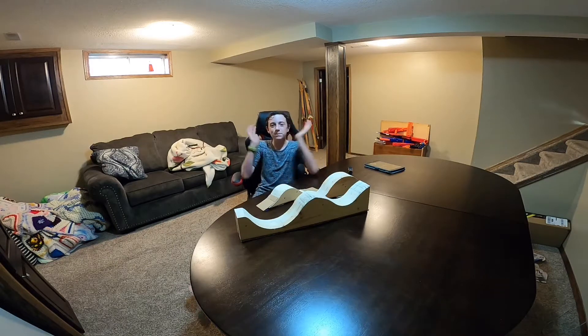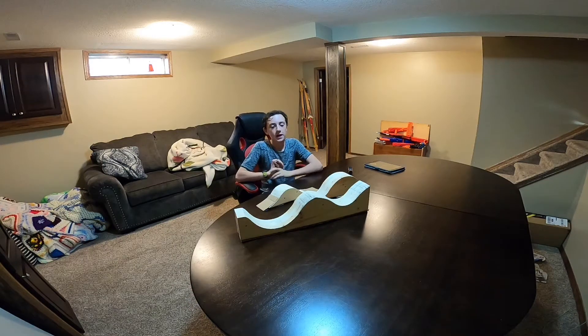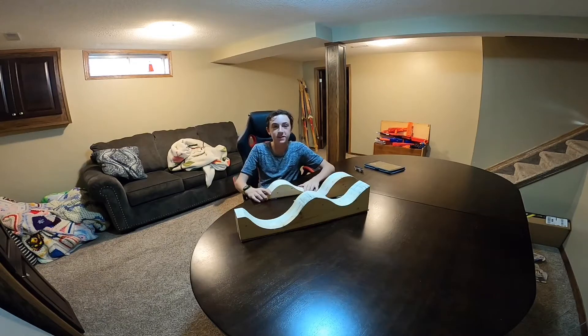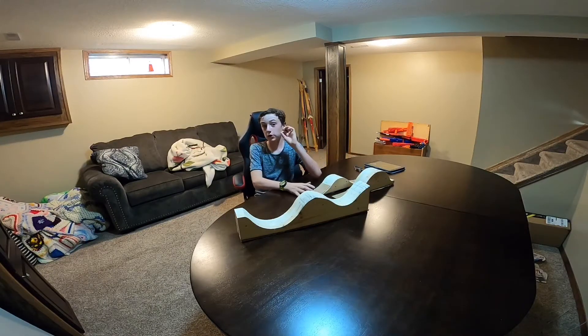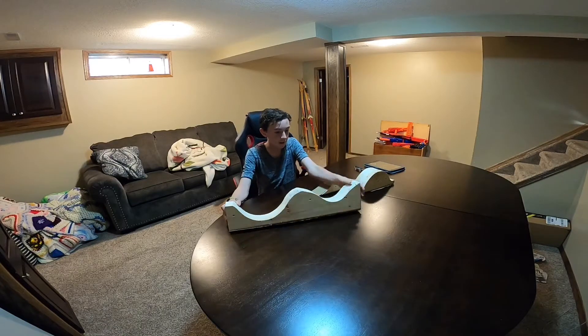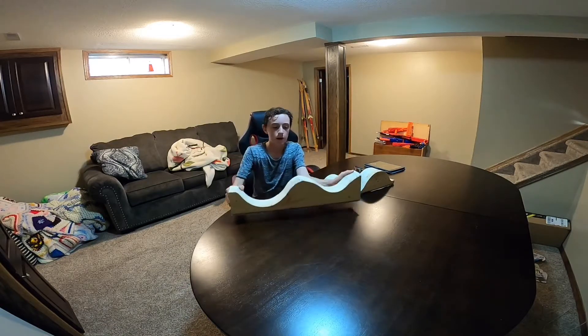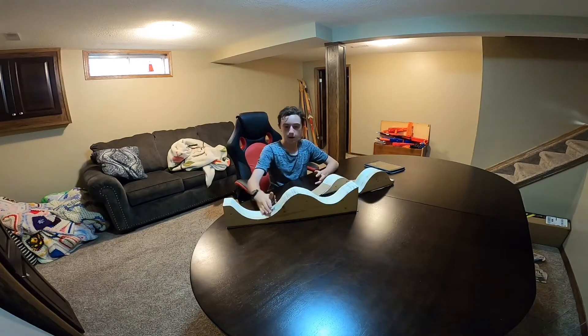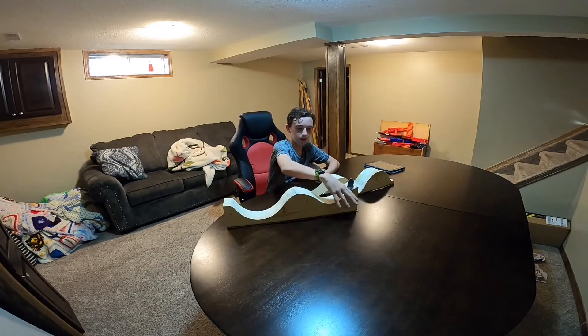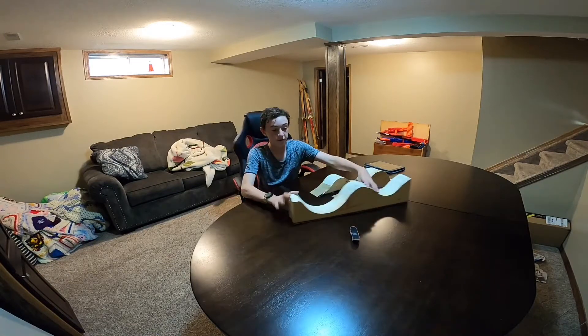Hey guys, what's up? It's William Armstrong here back with another video, and today we're going to be showing you guys this tech tech skate park that I built with my grandpa. It's compiled of three things. The first thing is kind of like a whale tail — you go whoo whoo, or you can jump it and go into a grind right here. This is a really fun one.